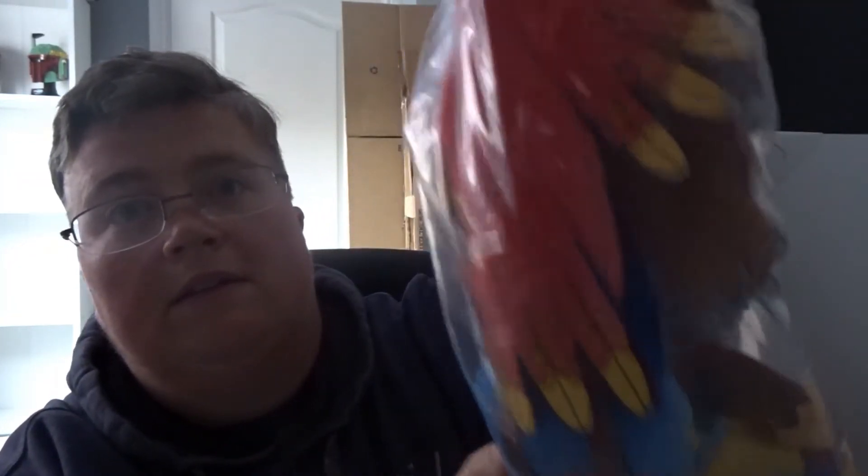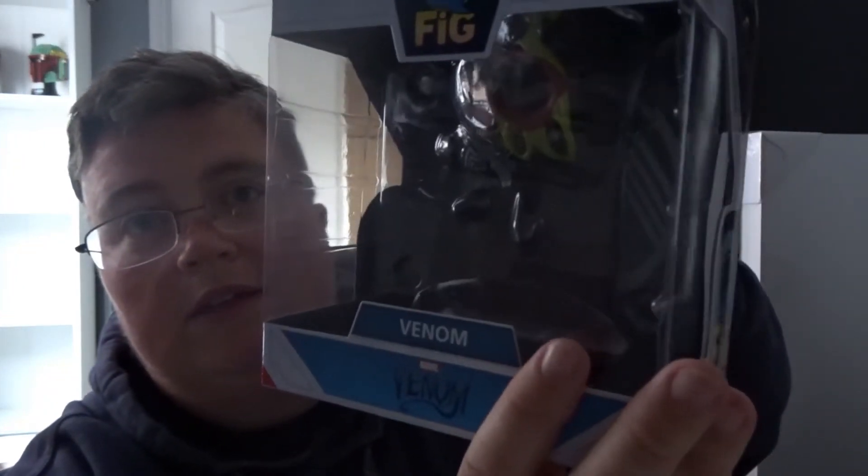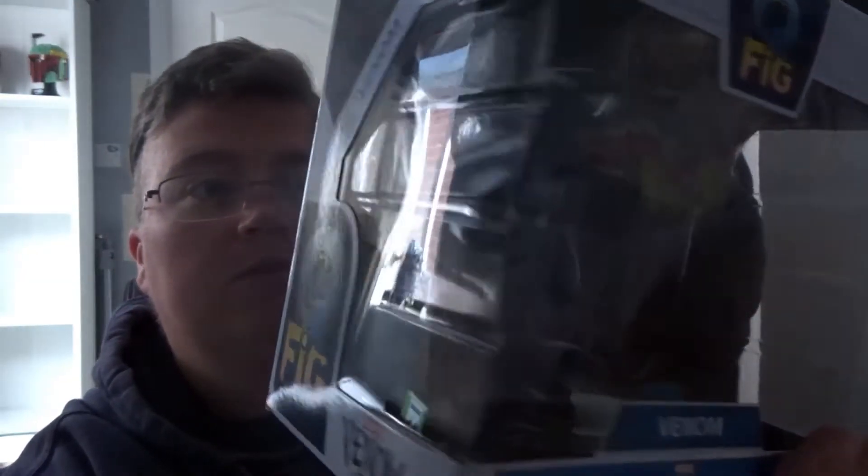Then we've got a Banjo-Kazooie teddy — pretty cool. And a Venom Q Fig — that's really nice. Haven't seen these Q Figs much recently. That's pretty nice.